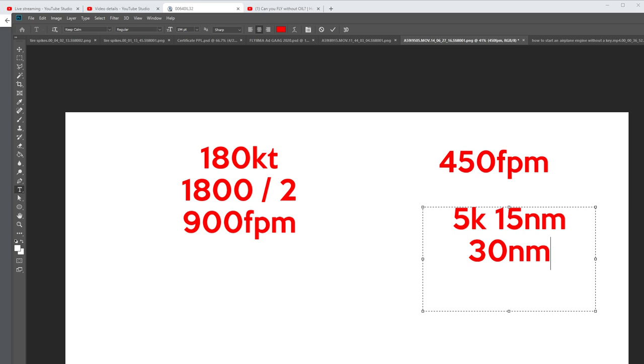The descent rule of thumb: ground speed in knots, add a zero, divide by two — that gives your descent rate in feet per minute for a three-degree glide slope. Then your thousands of feet to lose, multiply by three — that gives you the distance in nautical miles to start descending prior to a fix or airport. So if you need to lose 3,000 or 5,000 feet, multiply by three. That's how many nautical miles prior you need to start descending.